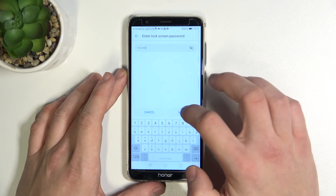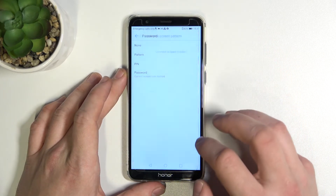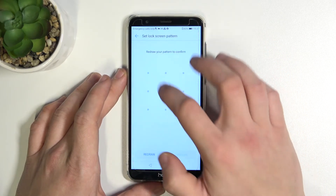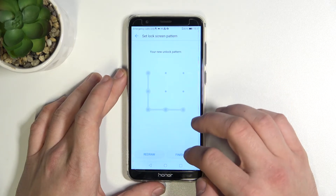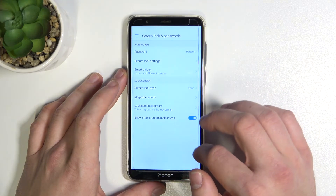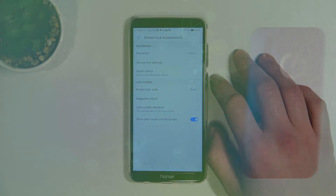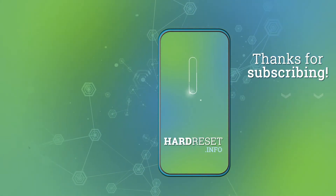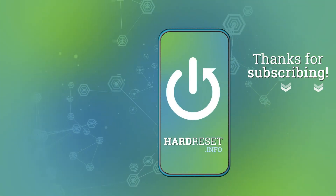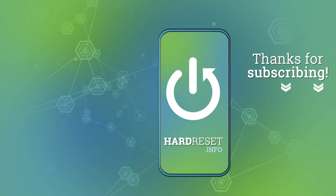Pattern. If you find this video helpful, please leave a like, comment, and subscribe.